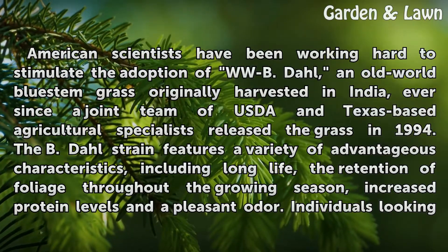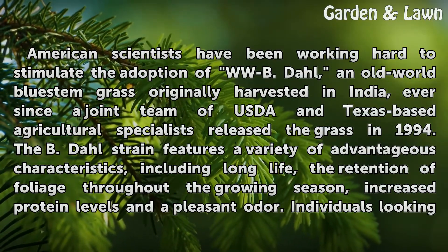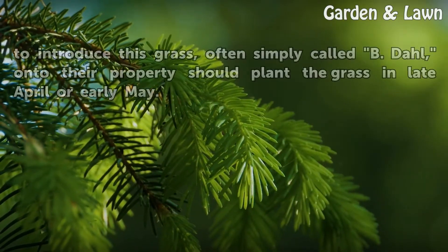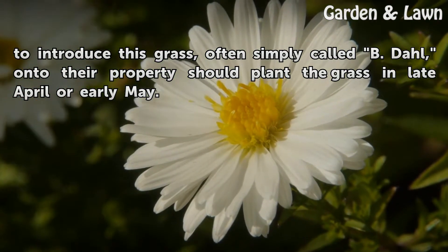The Beedal strain features a variety of advantageous characteristics, including long life, the retention of foliage throughout the growing season, increased protein levels, and a pleasant odor. Individuals looking to introduce this grass, often simply called Beedal, onto their property should plant the grass in late April or early May.